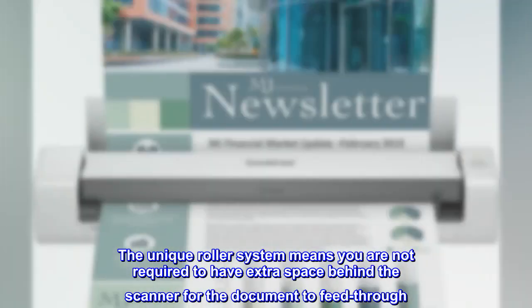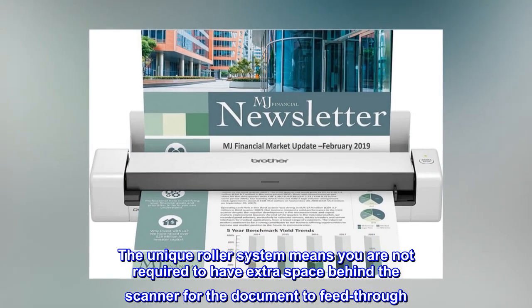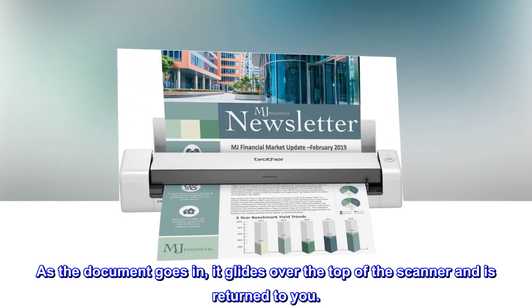The unique roller system means you are not required to have extra space behind the scanner for the document to feed through. As the document goes in, it glides over the top of the scanner and is returned to you.